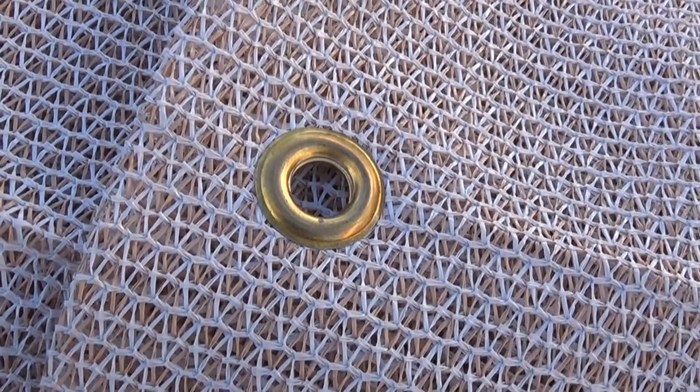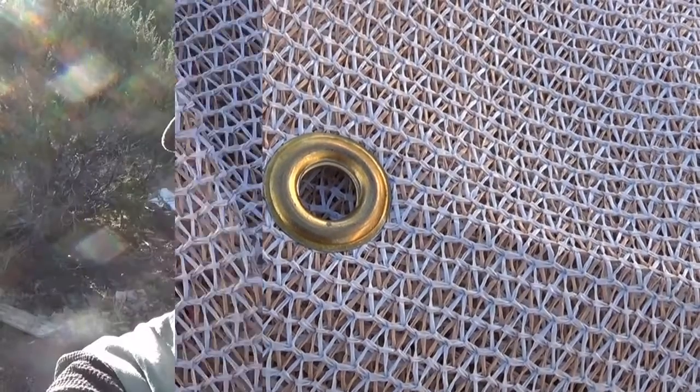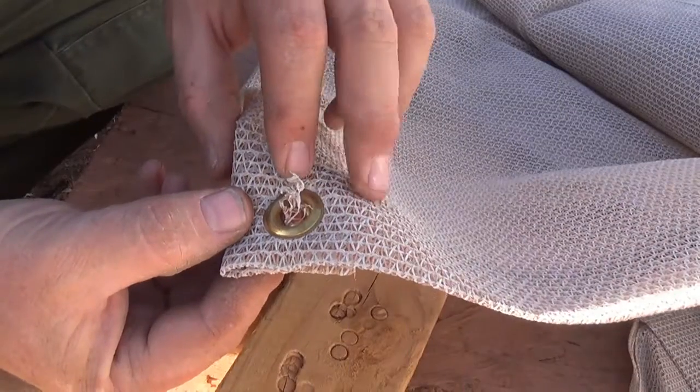Jeff from Arizona Hat Homestead. Today we're going to do some grommeting. Grommeting is fantastic to use for your tarps as well as shade fabric, garden fabric — it's a great way to put grommets in key places to help you strap it on to something so you don't have to permanently attach it. You can just strap it on and use the grommets to help hold it.